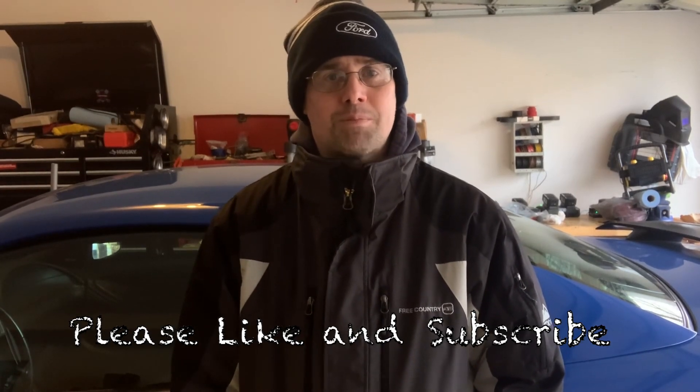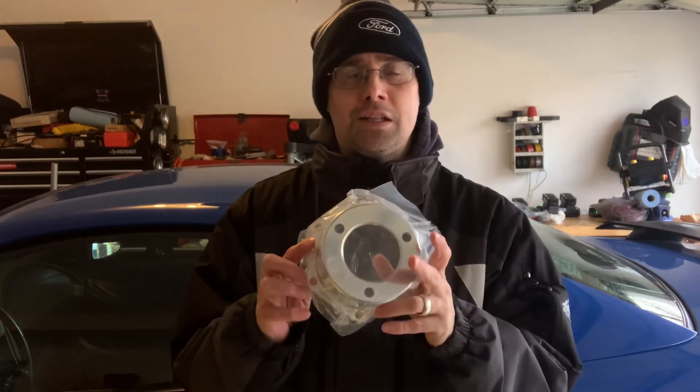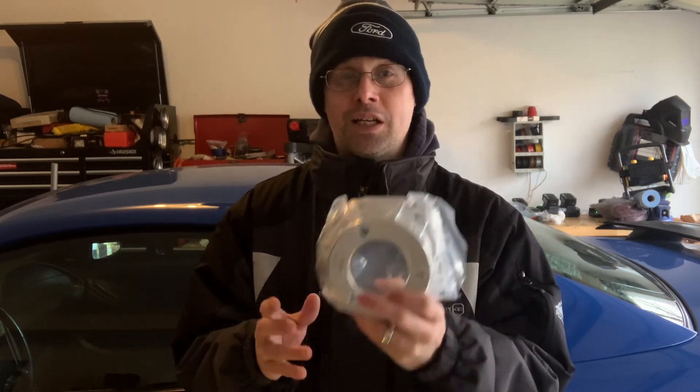Hi, welcome to another episode of Mike's Garage. I've got a great update on the Mach 1. I talked before about changing the pulley on the Eden, and I ended up getting the whole lower pulley system from Metco. I'm actually going to be returning it because this part is not going to fit my ATI dampener.